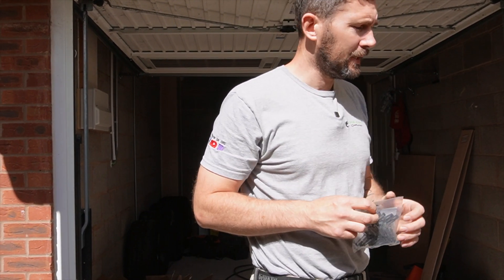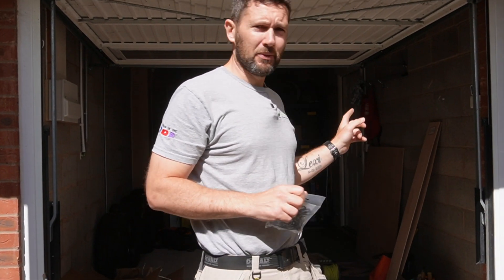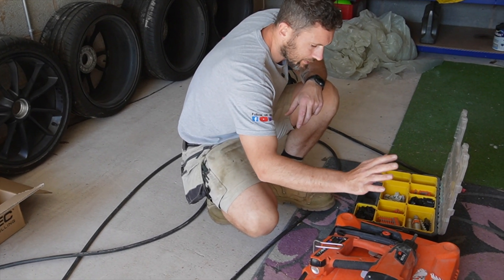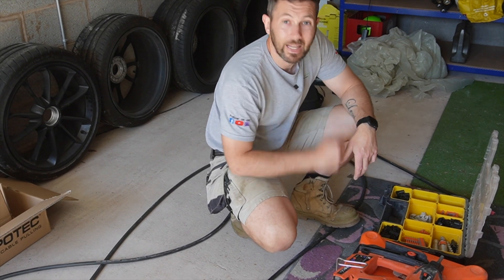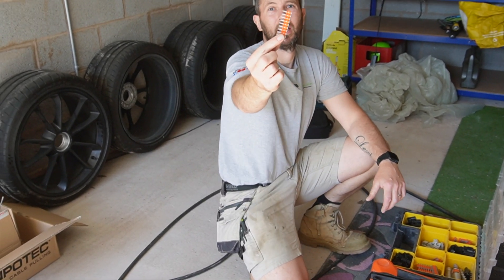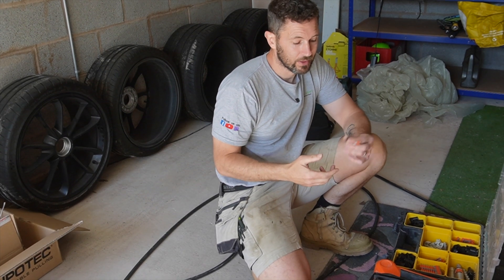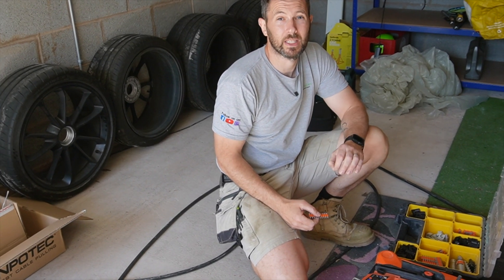We're also going to get the spit nailer in and hopefully that will take care of the job in hand to make a nice neat finish, depending on how nice these bricks want to play. The spit nailer works on about the same principle as nail guns — it shoots nails into brickwork and masonry. The idea is we're going to fire that through into the clip, which is going to be neat and nice all round.